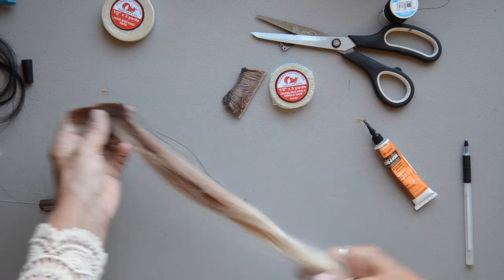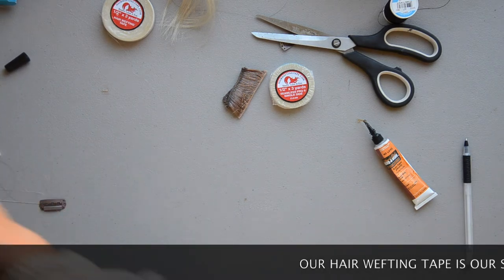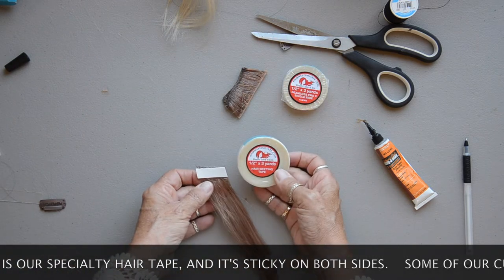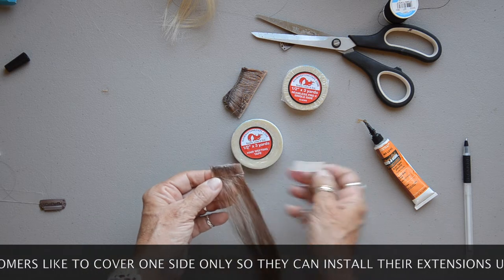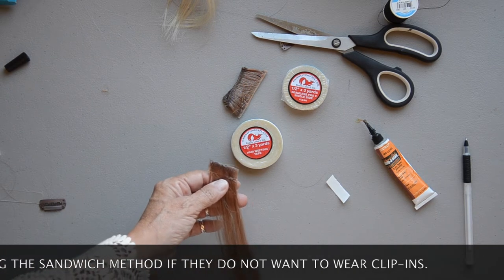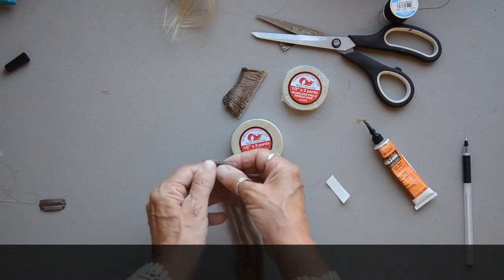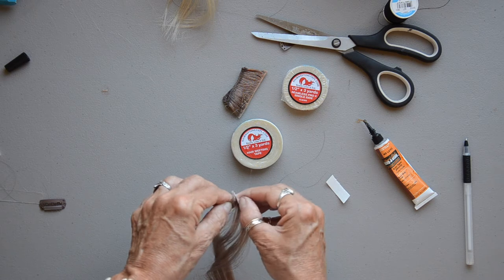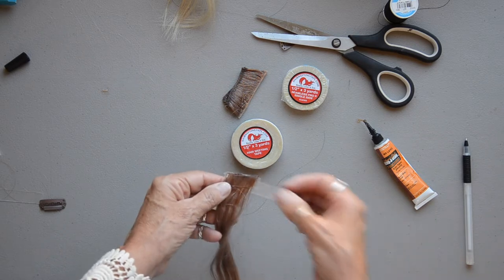There is one more thing I wanted to show you. For those that don't understand, you can also take a hair weft that you already made with our hair wefting tape and cover it with the single side to make your own extensions. So here I'm going to cover this real quick with the single side. Now you have single side on one side and hair wefting tape on the other side — I just want to show the girls who have already made a weft that yes, you can do it.